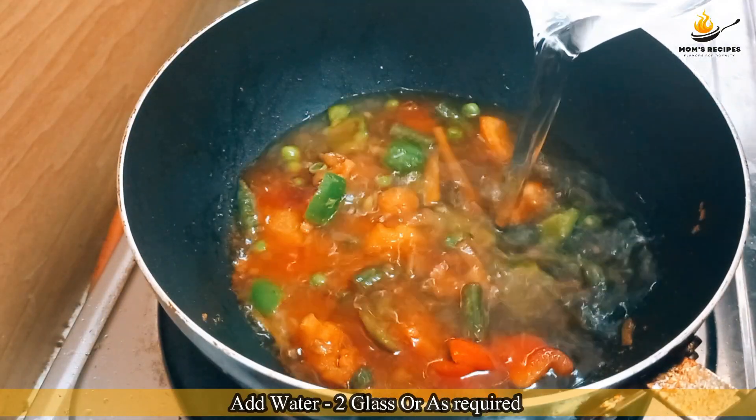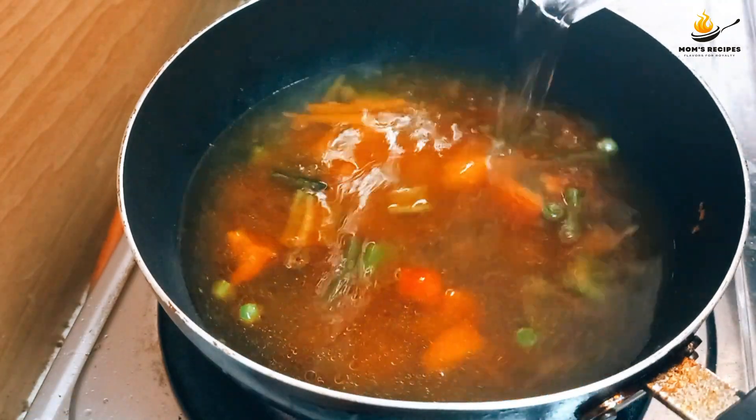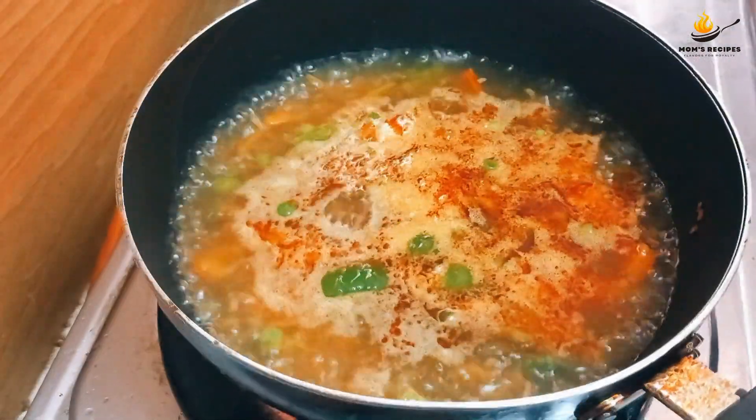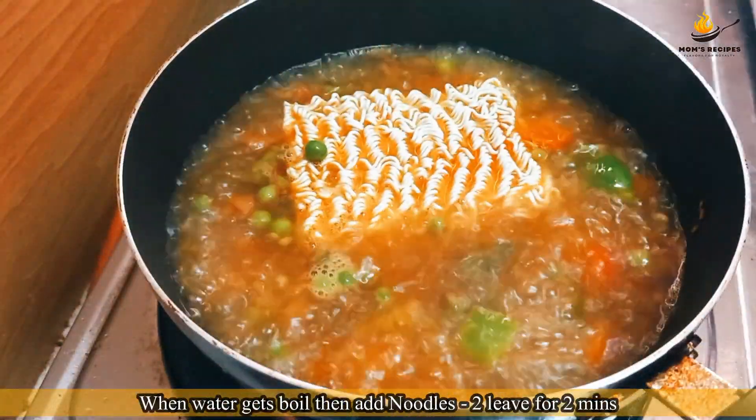Add water, 2 glasses or as required. When the water gets boiled, add noodles and leave for 2 minutes.